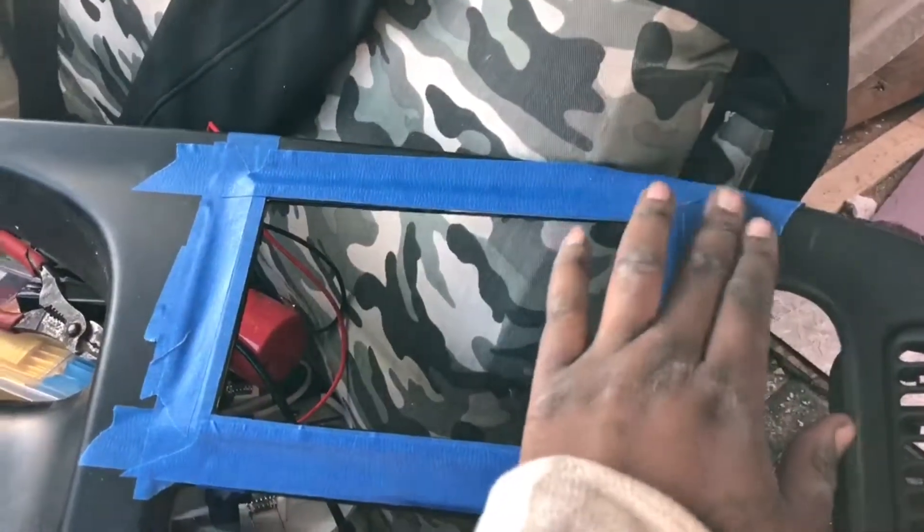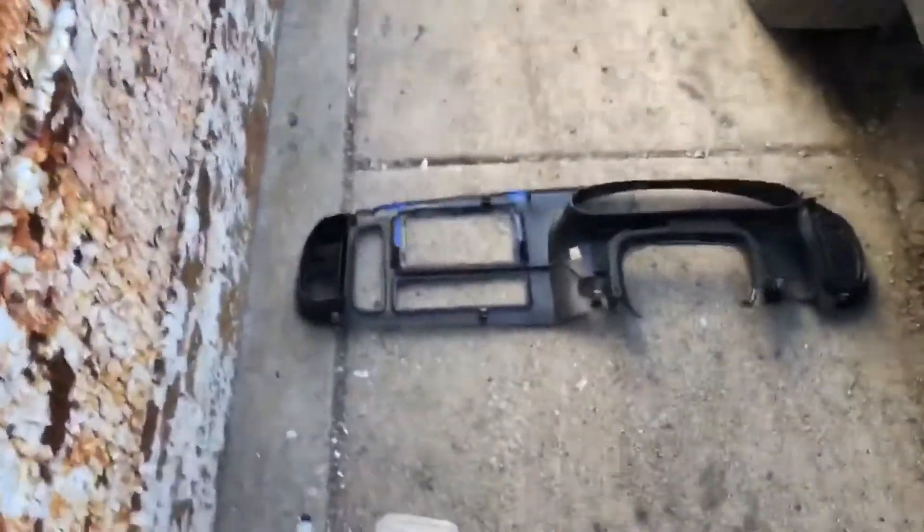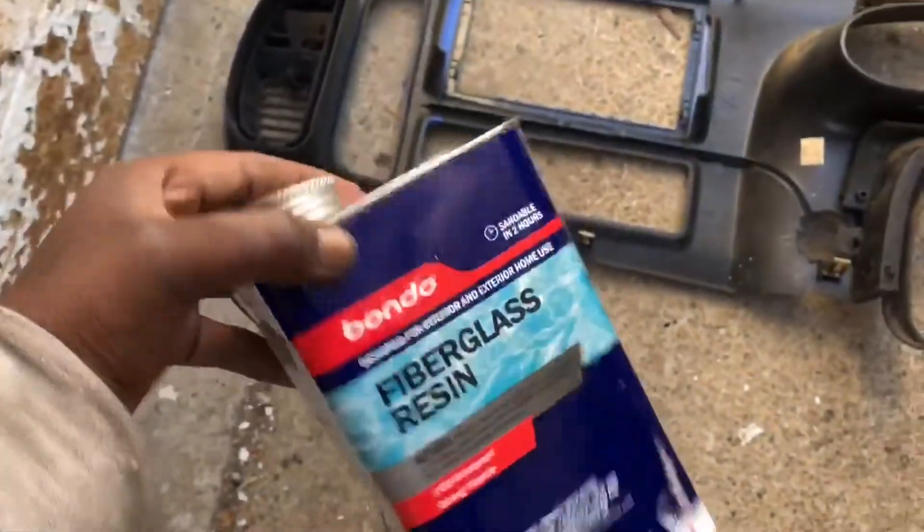I'm going to show y'all outside of the truck because I don't want to mess the inside up. I'm just using some regular fiberglass resin — the top to it and the mixer — and what I'm gonna do is mix a little and pour it in here.